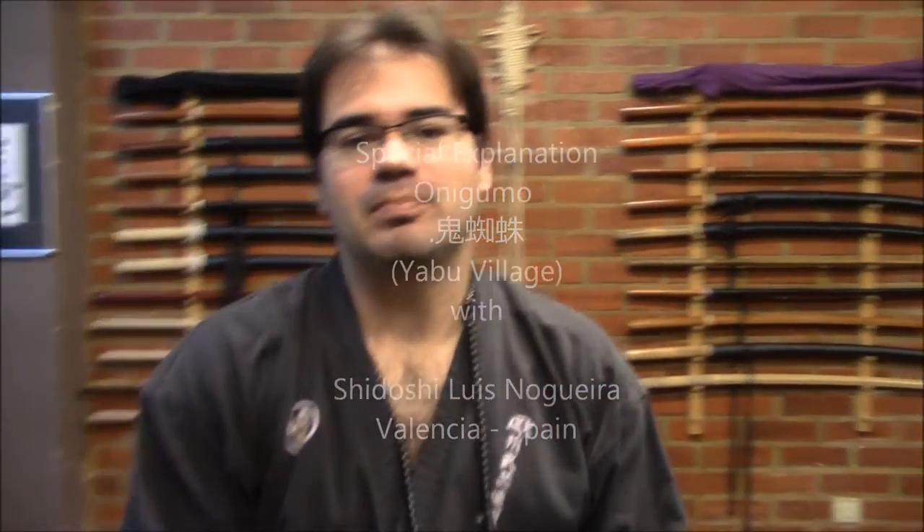Hello, I am Sidos Luis Noira Serrano, President of the European Buoy Society, and we are here at Hombudojo, Spain. Today, due to the several emails that we are receiving at our headquarters regarding what is the Onigumo — mainly from former students from Ogawa Sensei's school — some of them are asking about a course that was taught in 1992 about the Yabu line Onigumo.